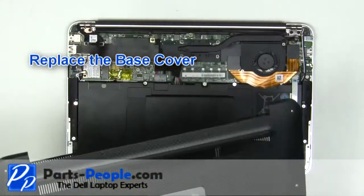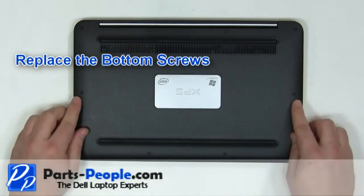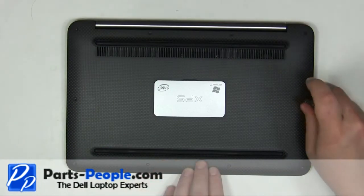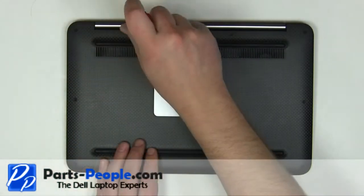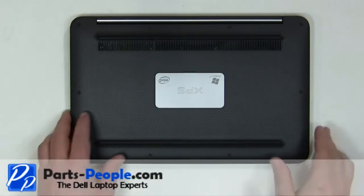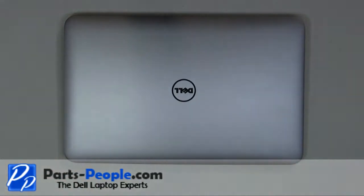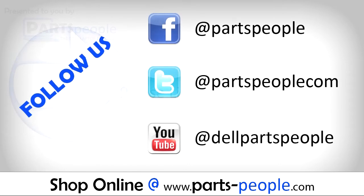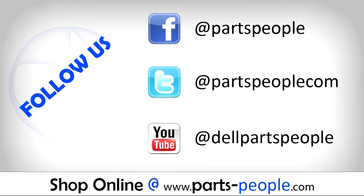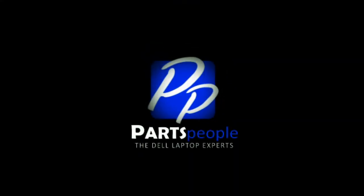Place the base cover onto the laptop. Replace the 10 screws on the bottom of the laptop. Thank you.